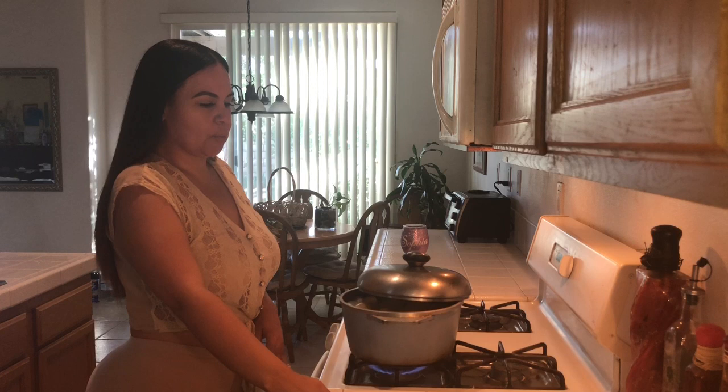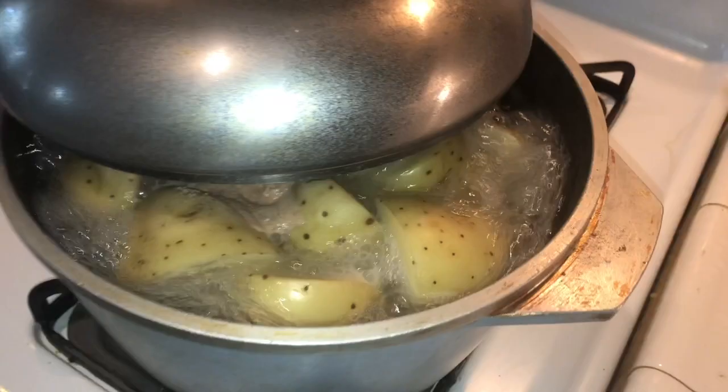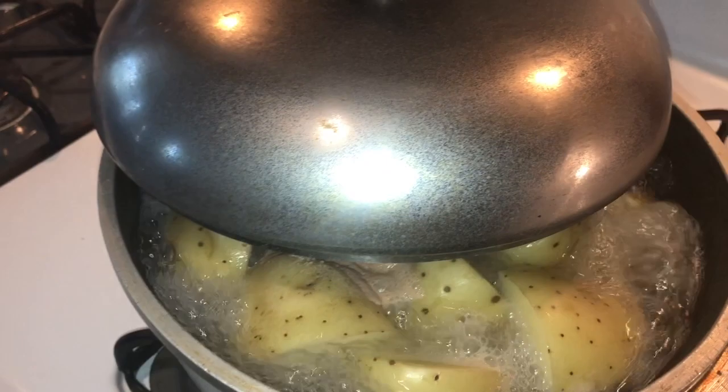At first I had it on high and then after like 15 minutes I lowered it to a more medium but still high. So it's looking like this right now and it's just going to stay like this.